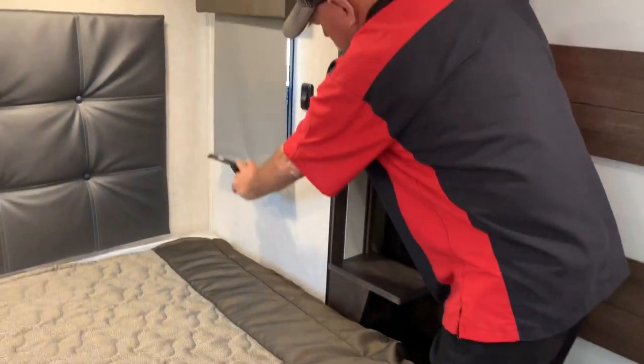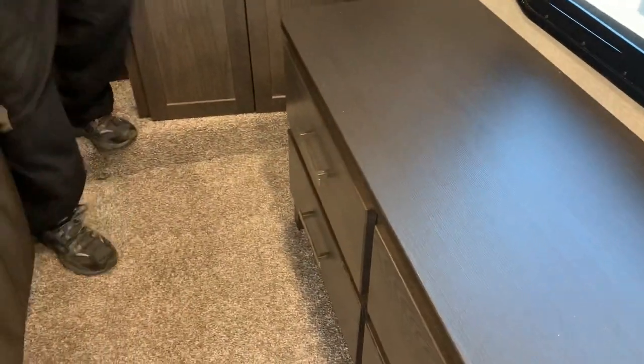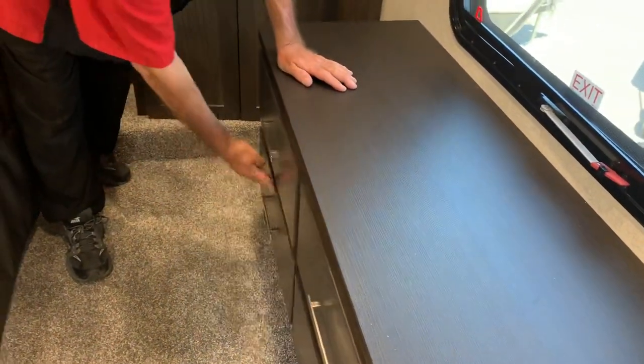You've got shades that pull everything down. You've got your drawers in there for your clothes. You can see that everything works.